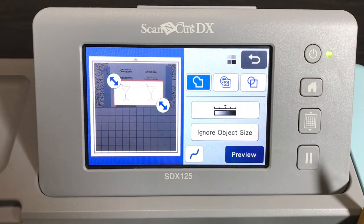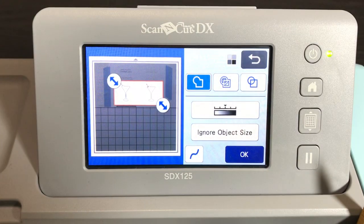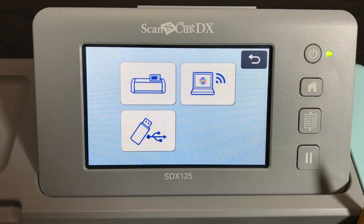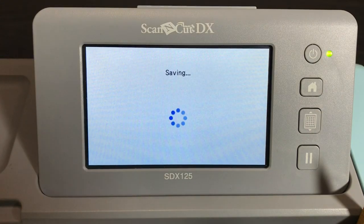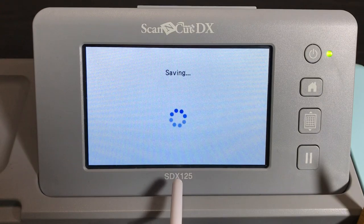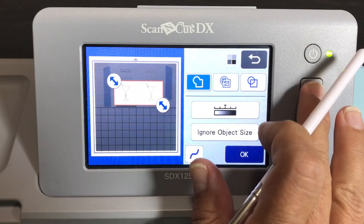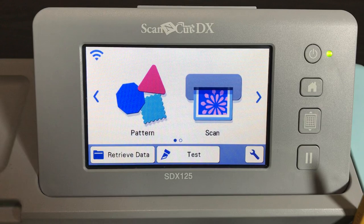It's asking where to save — let's save to our machine. I do have to delete files a lot as it can run out of room. Now it's the next day again — it's pretty cool that you can retrieve your files. The paper's in the same exact spot, so we retrieve the data, go to the machine, go to the last page, and there are our martini glasses.